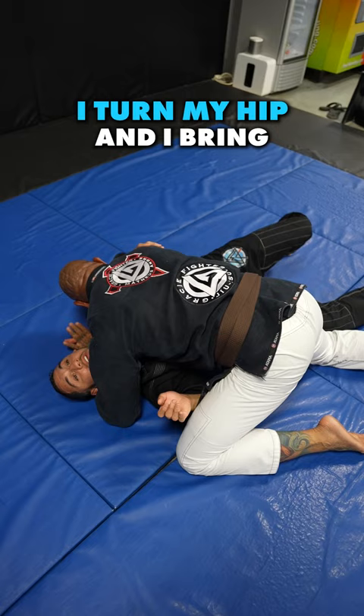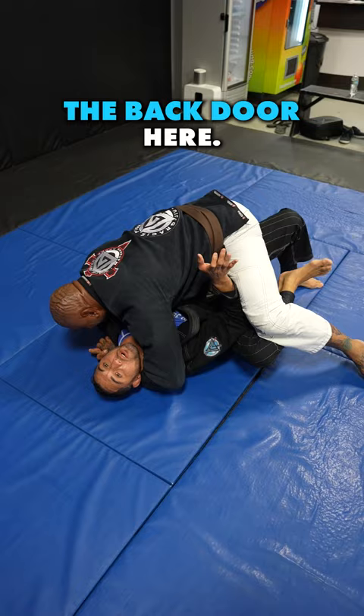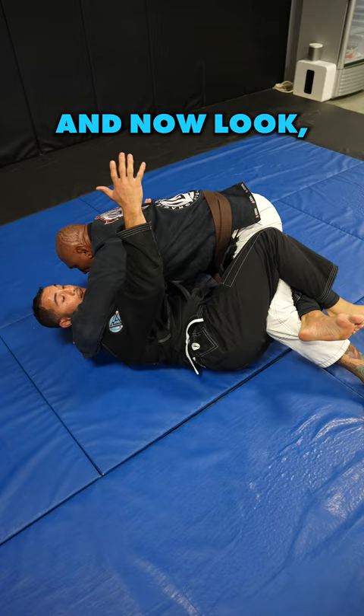As he goes to mount, look — he opens up the back door. I can do one of two things: I can hook him and try to sweep him, or I can just come out to half guard. Now I have an underhook, and I can start coming out and playing my half guard game.